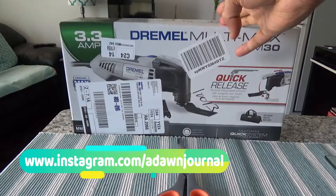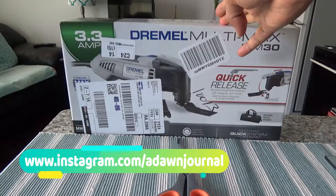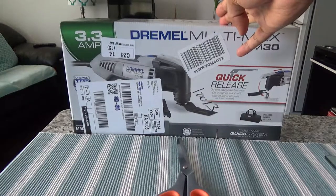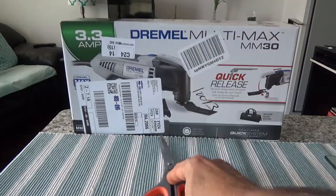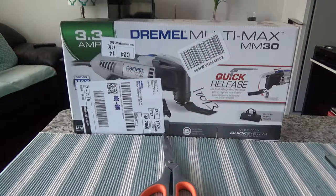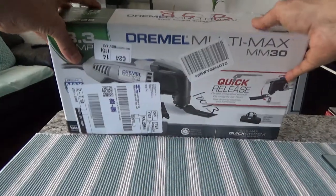I'll unbox this tool and do a real piece of wood cutting to show you how this works — whether it's easy to perform or a difficult tool. Again, this is not a paid or affiliated review. All my reviews on this channel are non-affiliated, honest, and unbiased, and they are not paid for by anyone. These purchases were made with my own money.